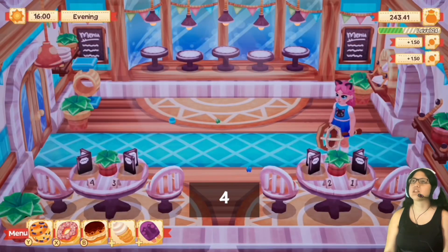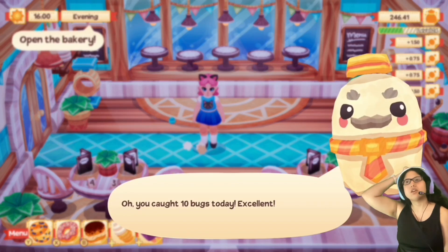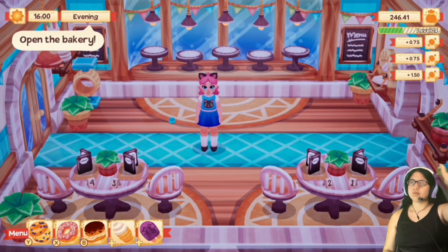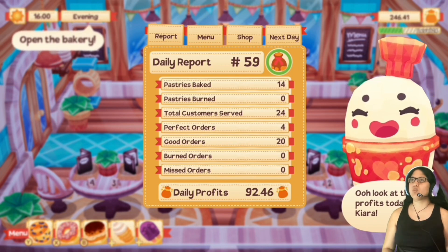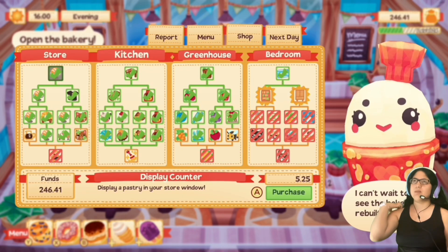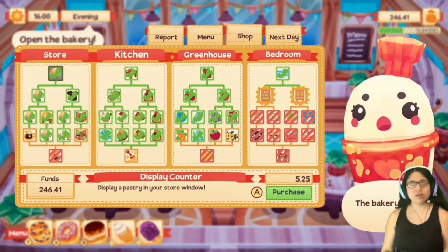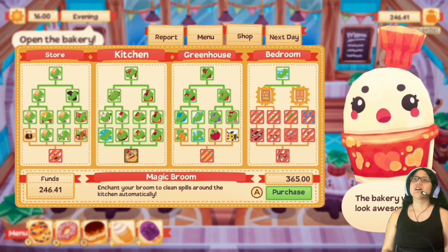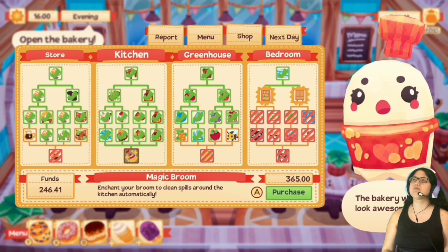Oh my god, the perspective in this little mini game is so frustrating. Oh, you got 10 bucks today — excellent. Wow, I actually made way more money than I thought! That's crazy. I think I'm gonna stick with the same menu. Let's see how much these cost now — 208 and 183 — yeah, they're definitely raising their price. I am raising their price.